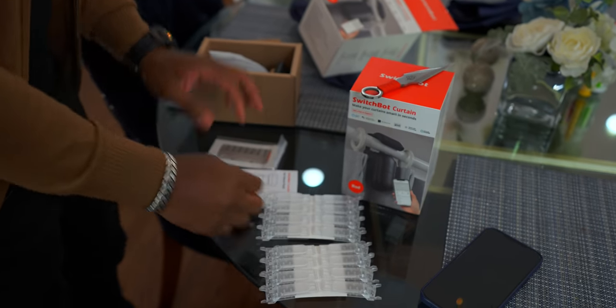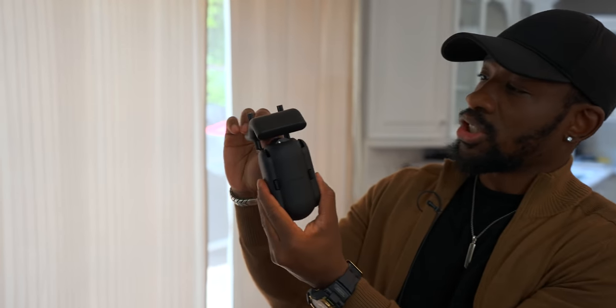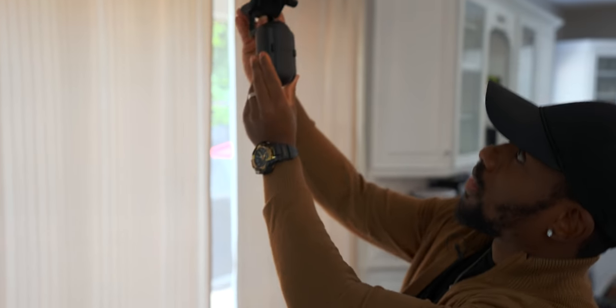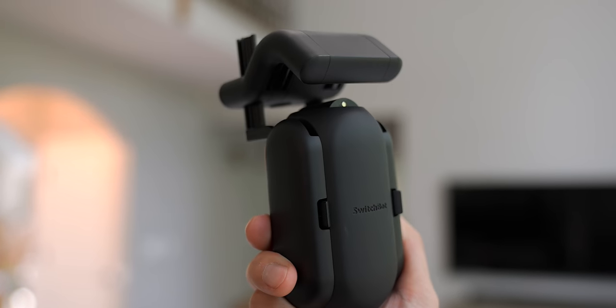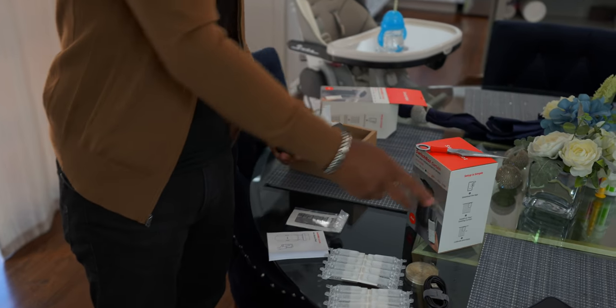Inside the box is the SwitchBot Curtain itself — it's adjustable so it can sit on the rod the way you need it to. We've got a few things in the box to set it up. I'm going to take a quick look at the manual since I've never used a product like this before, and we'll see if that 30-second claim actually holds up.